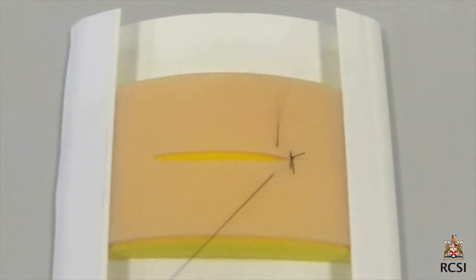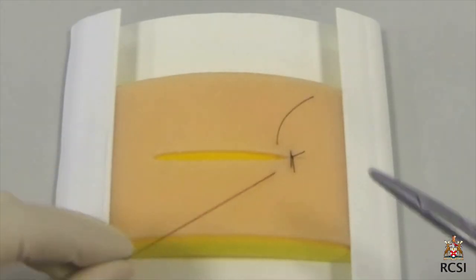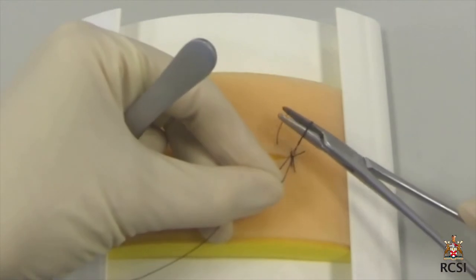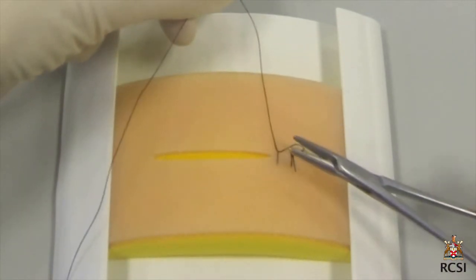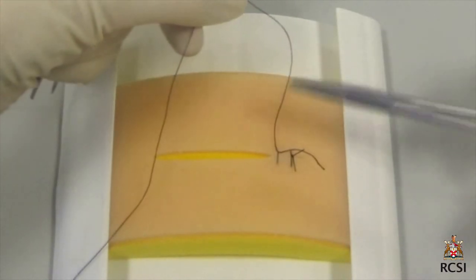In a simple wound, the needle can go through the whole wound in one go. The needle is inserted at 90 degrees and the wrist is rotated. Gentle pressure of the forceps in front of the needle helps evert the wound.